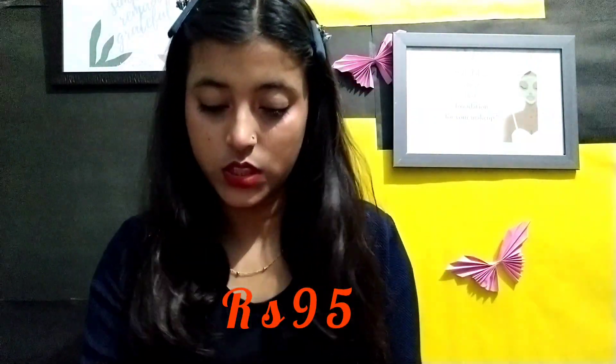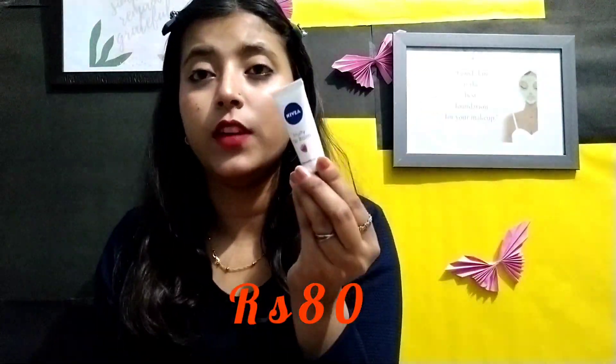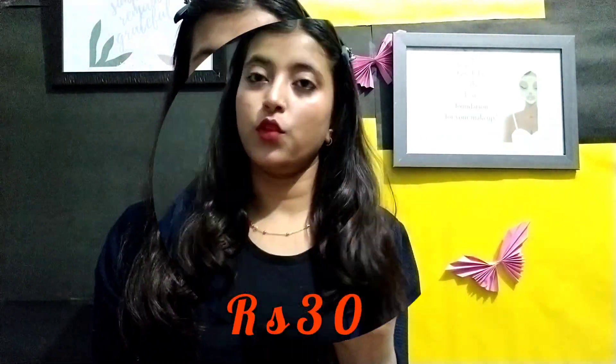Now for lip balm — there are many options, but I will suggest two. One is Vaseline and the other is Himalaya lip balm. I also have Biotique lip balm, which is also very good. Himalaya is my personal favorite lip balm.